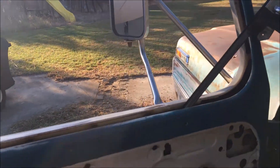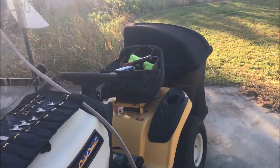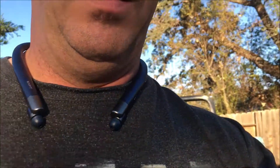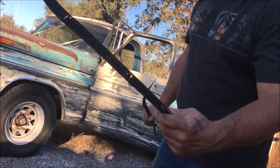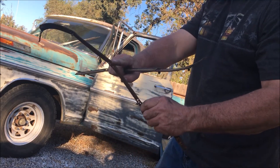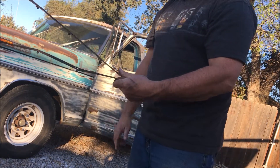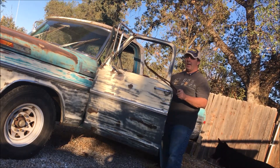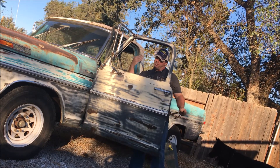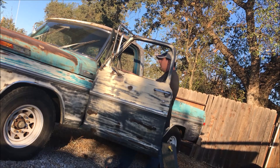Now we're going to put our window in - slide it through here and put it down the track. Let's set up the phone and watch this happen. Maybe we can witness me drop the glass and break it. To install the new glass you have to pull out the felts and pop them off with a flathead screwdriver. These felts are so gone I just ripped them out - I'll just replace them. You have to pull them out so the wing window can pivot, otherwise it'll hit them.